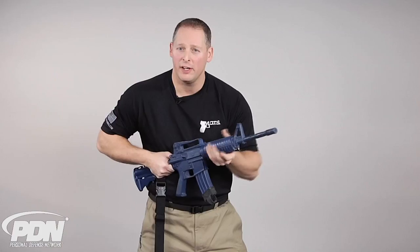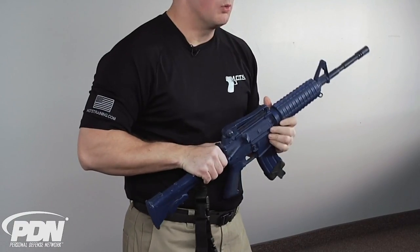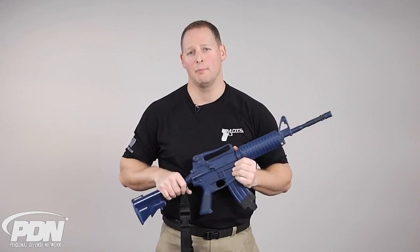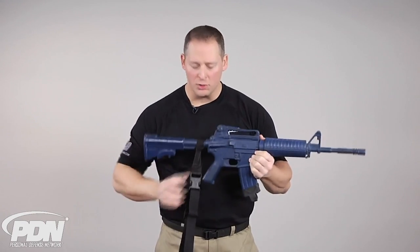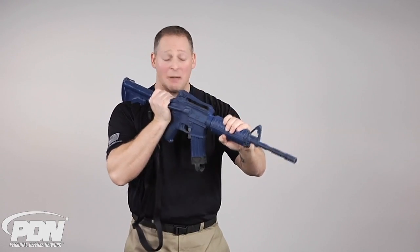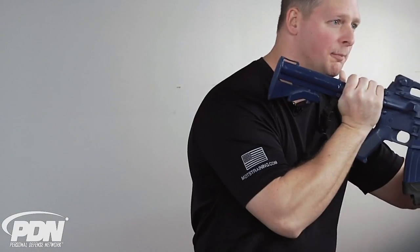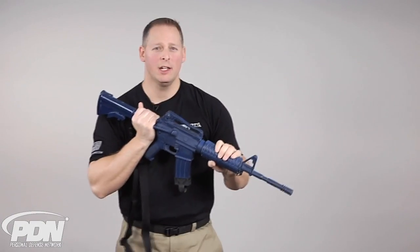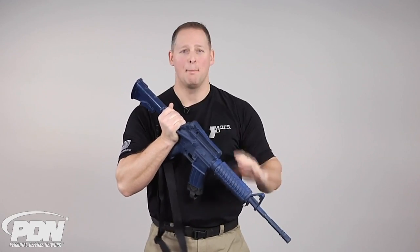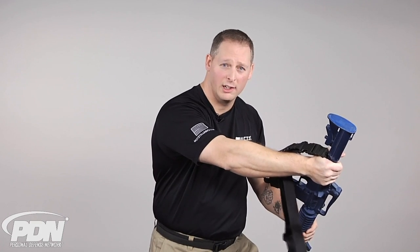From this bayonet grip, I can utilize the muzzle as my primary impact surface and spear my target. Utilizing both of those grips, we're going to look at four striking methods with the long gun. Starting from our spear grip, my first strike utilizes just that muzzle for impact. My second strike utilizes the top or heel of my buttstock — I'm going to bring the buttstock down as a striking implement.